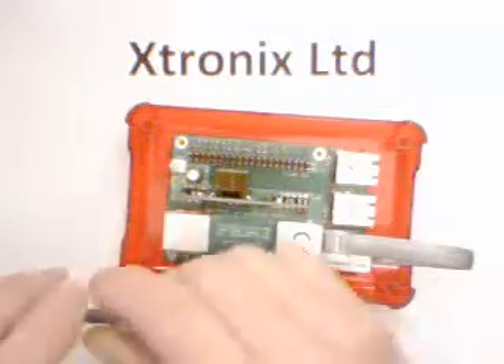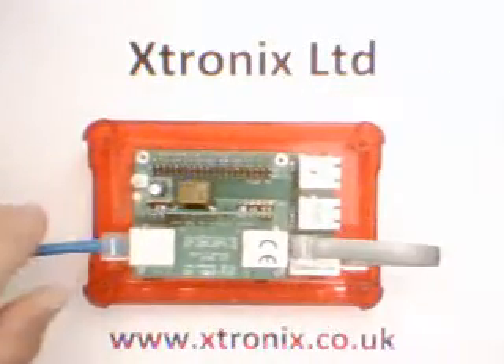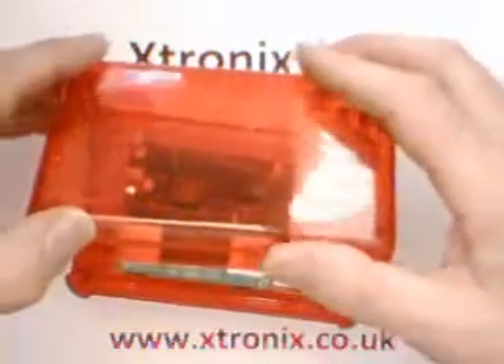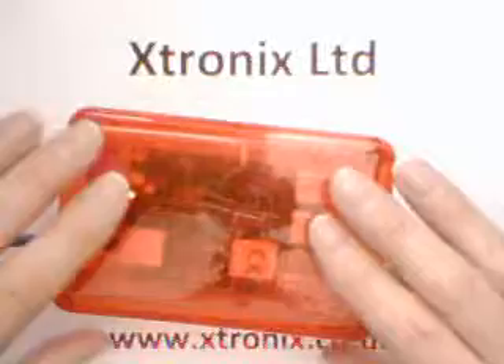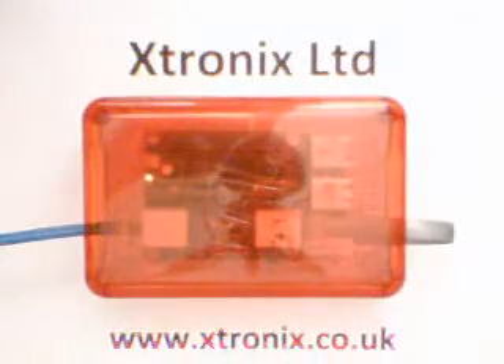So the new box fits both the Raspberry Pi existing models with our Power Over Ethernet adapter, and the Raspberry Pi 2 with our new Power Over Ethernet adapter. Thank you very much for watching.